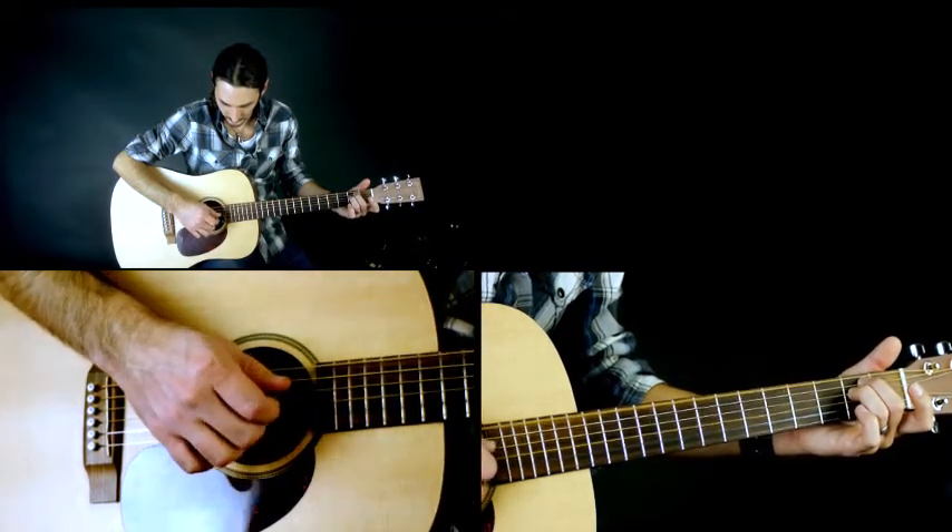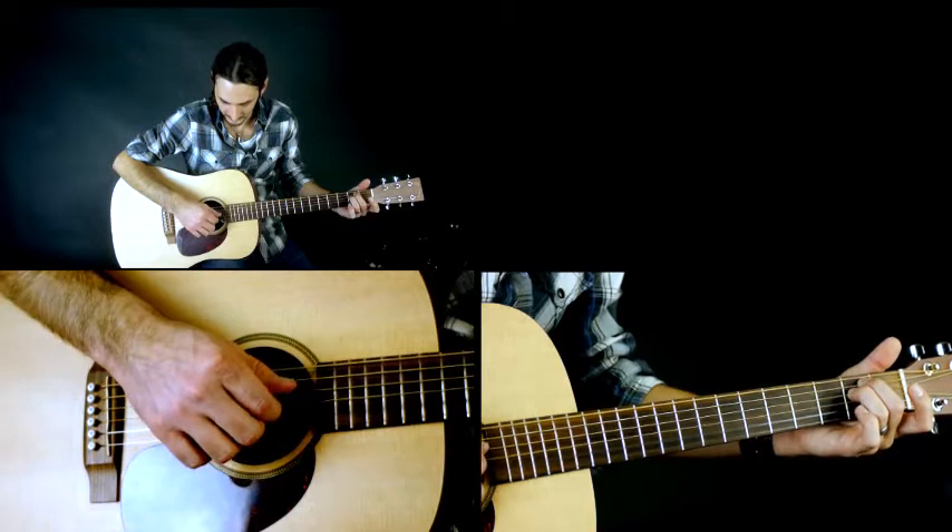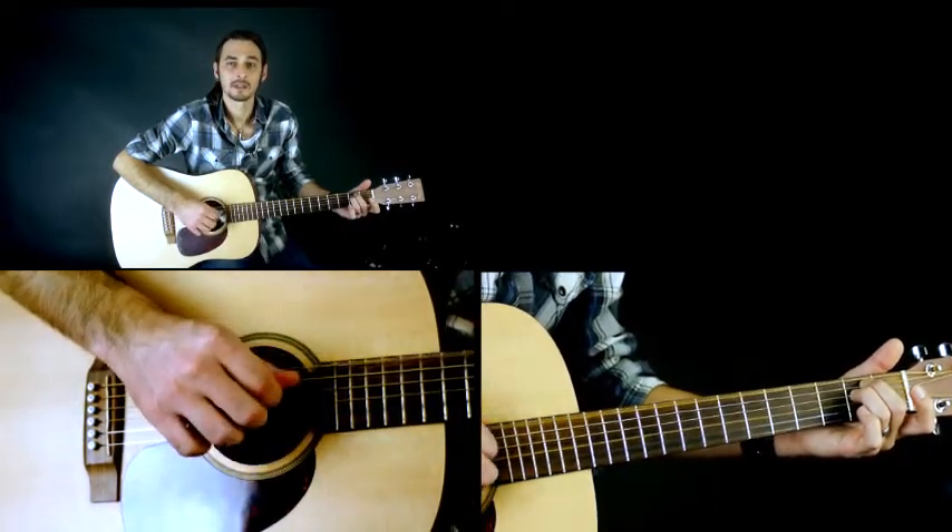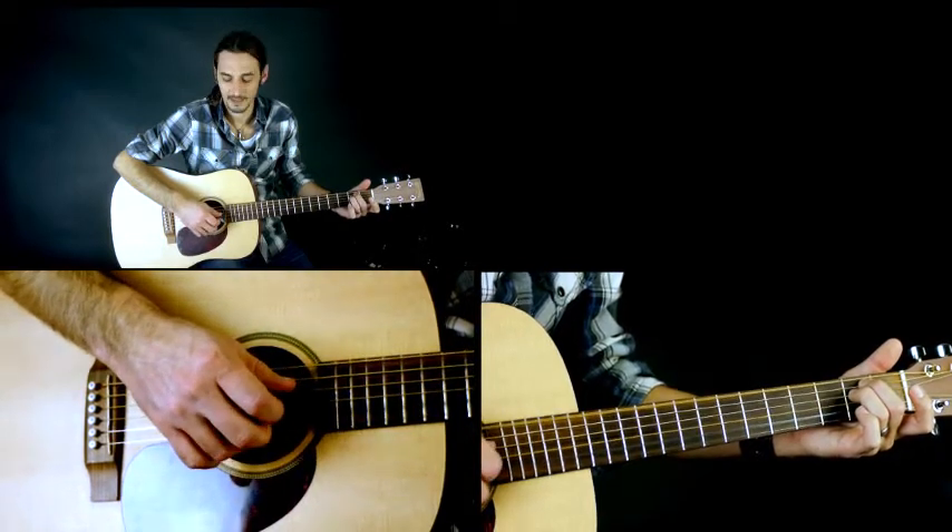One, two, three, four, five, six. So that's the first exercise to get your thumb and your fingers working together.